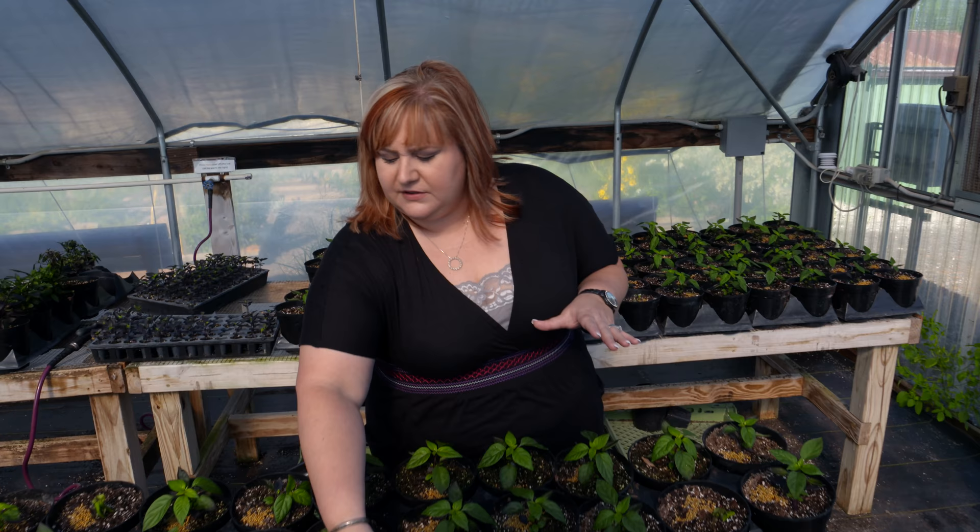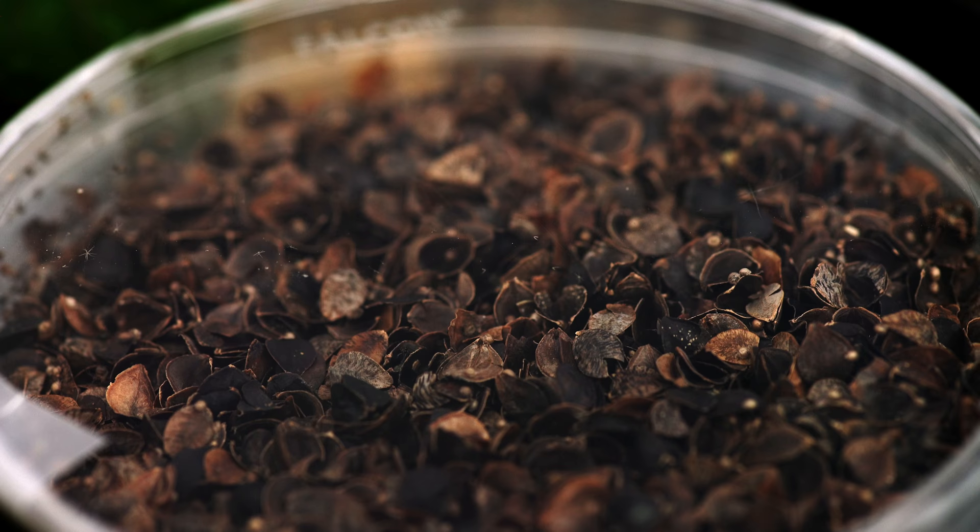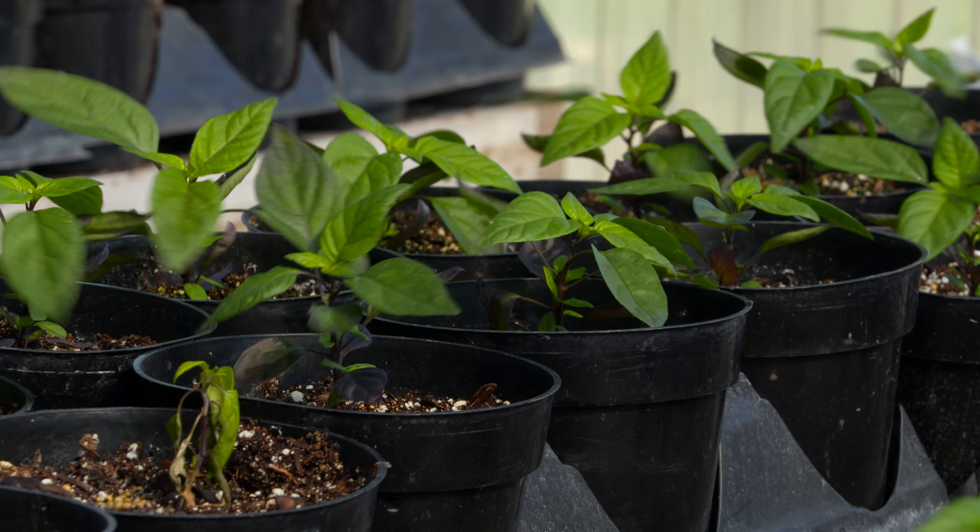It does provide an alternative host for the parasitoid that I'm using called Aphidius colemani. Basically, the parasitoid comes in little mummies in here — this carrier is buckwheat. You put these out next to your banker plants with your bird cherry oat aphids, and it parasitizes the aphids.